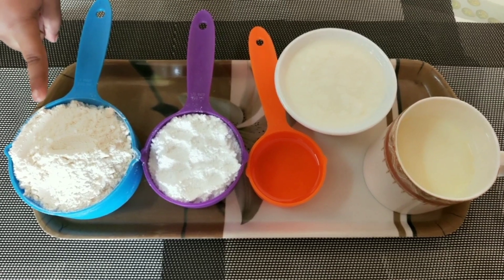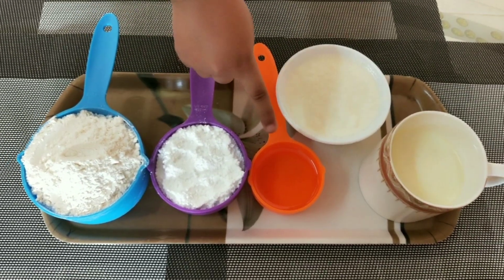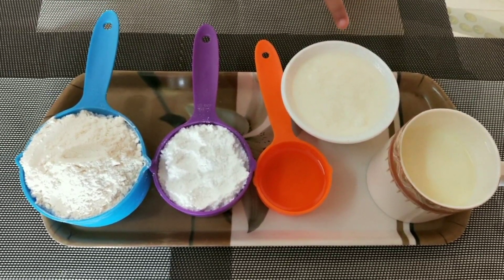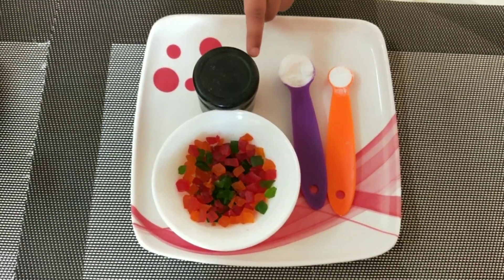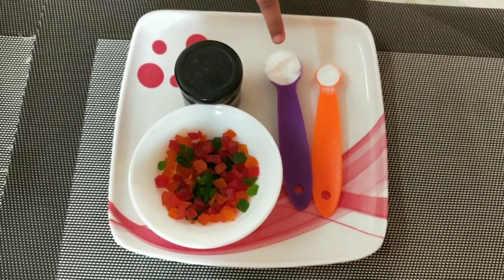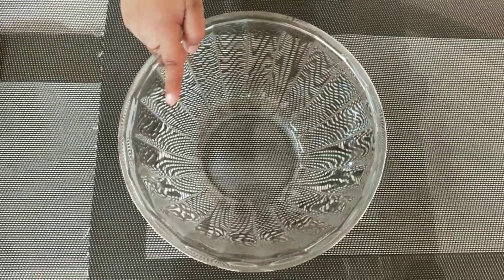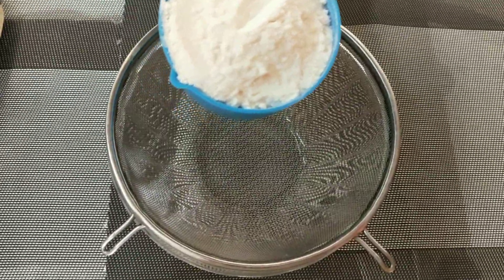1 cup maida, 1.5 cup powdered sugar, 1/4 cup oil, 1.5 cup curd, 1 cup milk, 1.5 tsp vanilla essence, some Tutti Frutti, 1 tsp baking powder, 1.5 tsp baking soda.